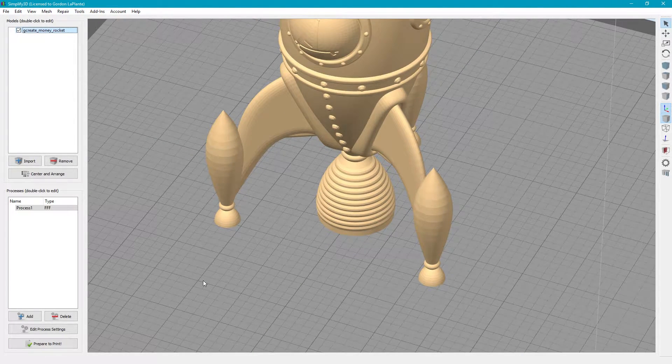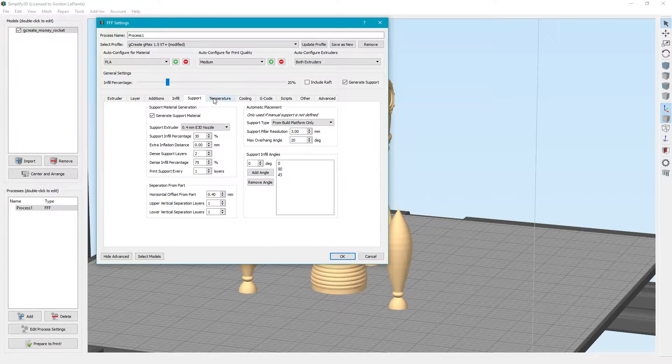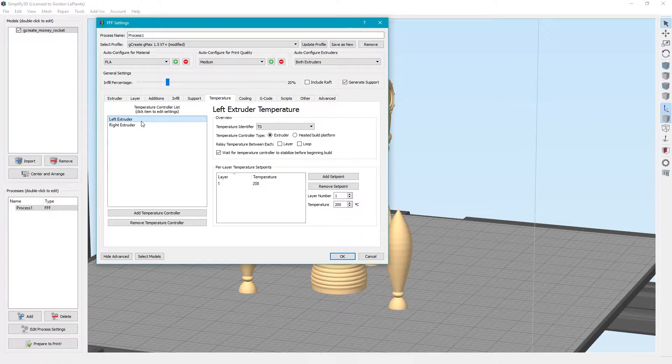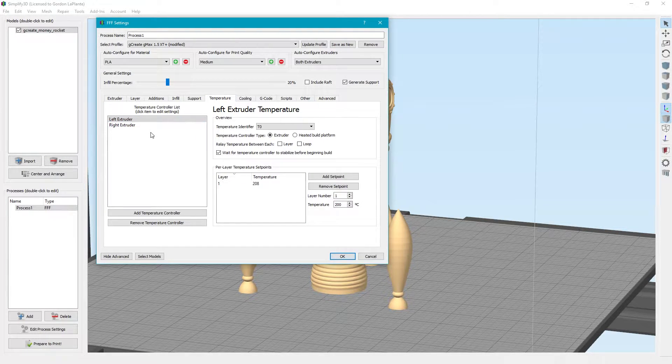Now for the rest of the settings, that's pretty much it. In the final print I forgot the support, so make sure you turn that on. If you go to support, and then to temperature — even though it says left extruder, it's still considered temperature identifier T0. So under 0.4, it's still considered tool 0. You don't have to change anything or make a new temperature identifier. These still work fine for your left and right extruder, depending on whether you have a single or dual extruder.